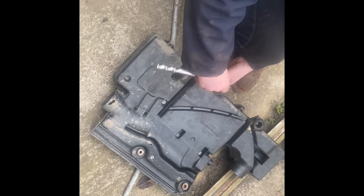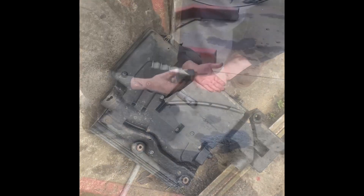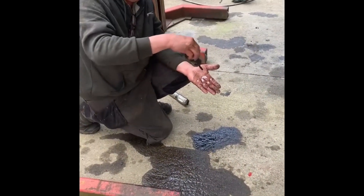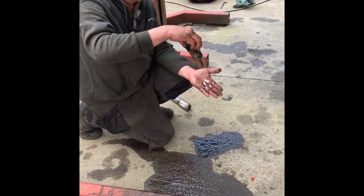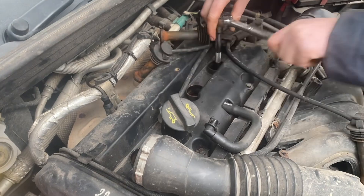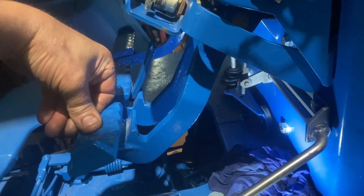How many bolts do you have to take out to get to the air filter? Typical Ford. Fuel filter change - but look what's coming out, that's a bit nasty, isn't it? Spark plug time - old one's out, new one's in.